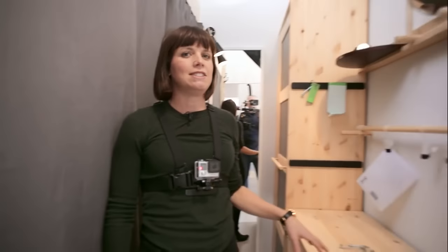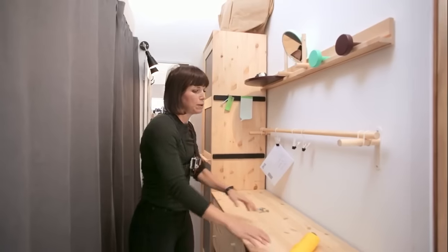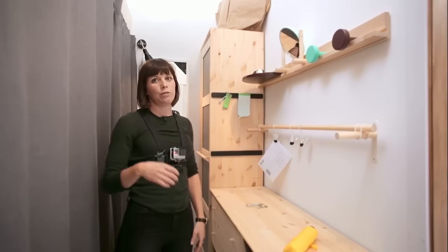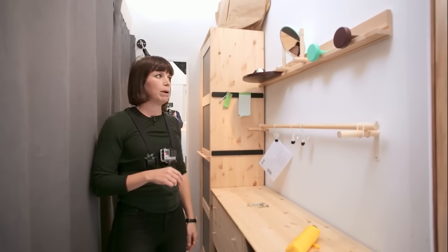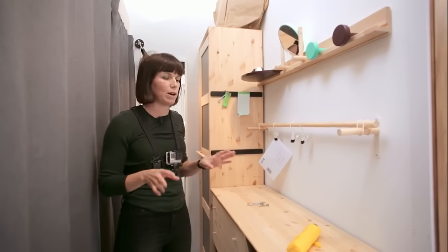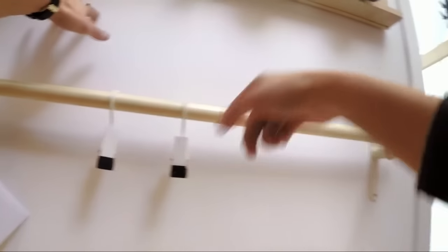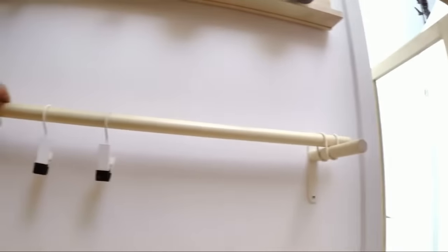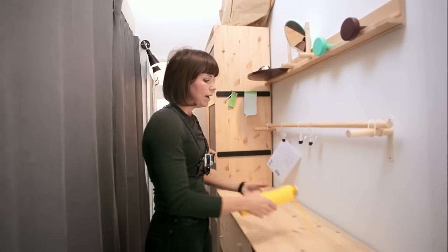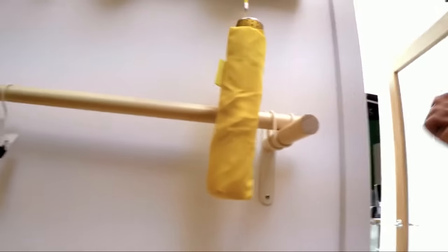One of the things that happens quite often in any home is that surfaces become spots for clutter. But in a really small home, that can quickly become a problem. So one of the most important things you can do is make sure that no space goes unwasted. For example here, we've put these walls to use by putting up rails and ledges — it gives you an easy place to hang things up instead of laying them on the table when you come inside.